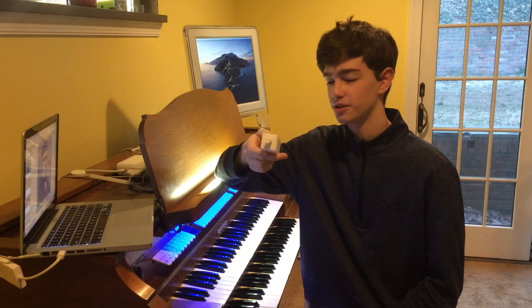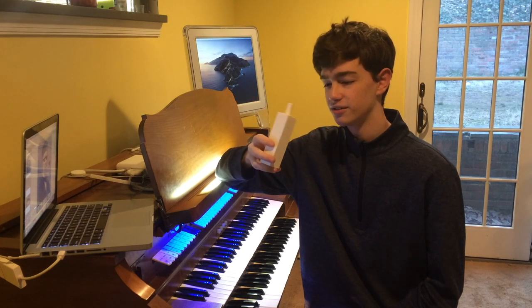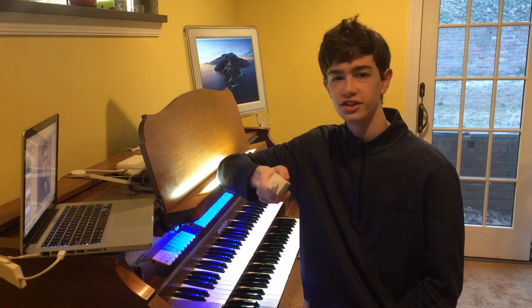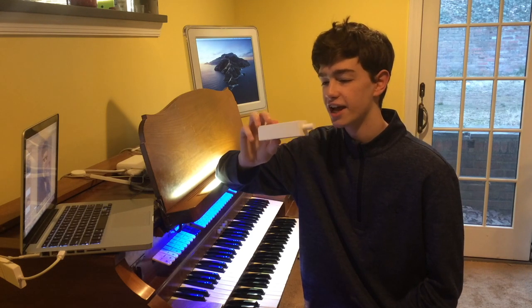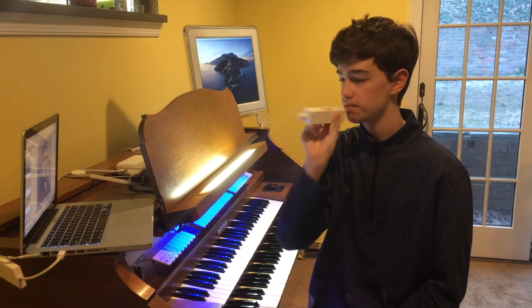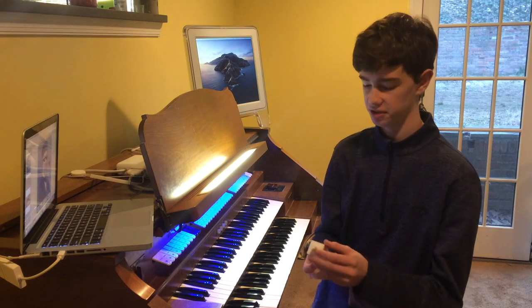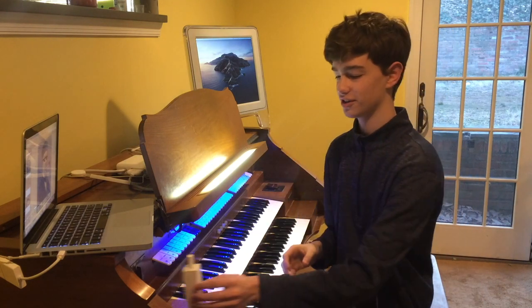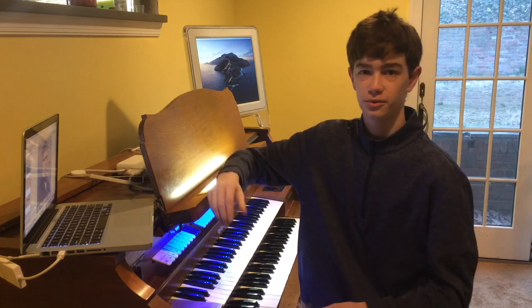This is an actual 3D printed organ pipe. I guess it's a bourdon pipe? I hear other names like flauto plastique or plastique gedackt. It works, though. It needs some work, but — future of organ building, we'll just start printing pipes. No voicing necessary. I actually didn't really have to voice it at all; it just kind of started to work.